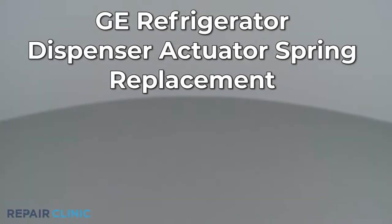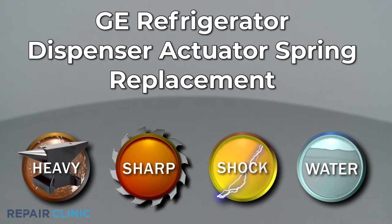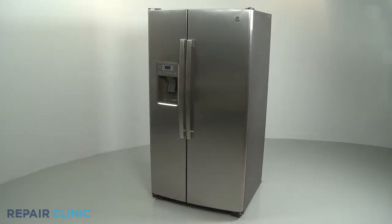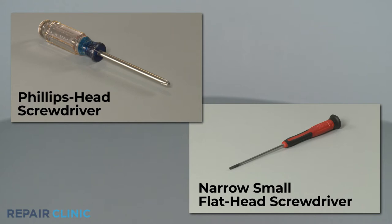Since Repair Clinic encourages you to perform this repair safely, a warning icon will appear when you should use caution. To replace the water and ice dispenser actuator spring in this GE refrigerator, you will need a Phillips head screwdriver and a narrow small flathead screwdriver.